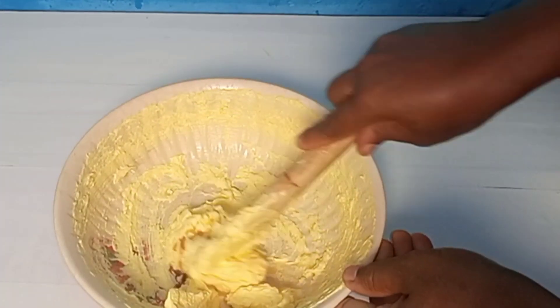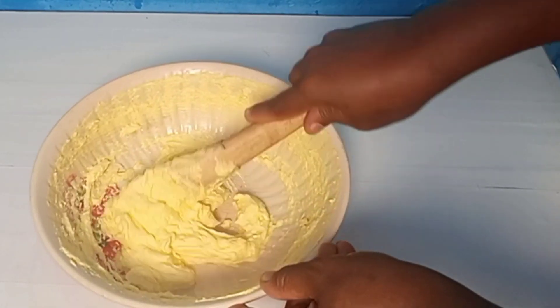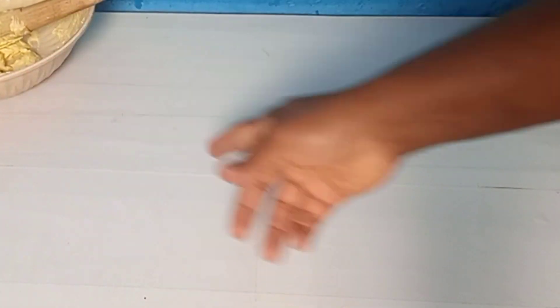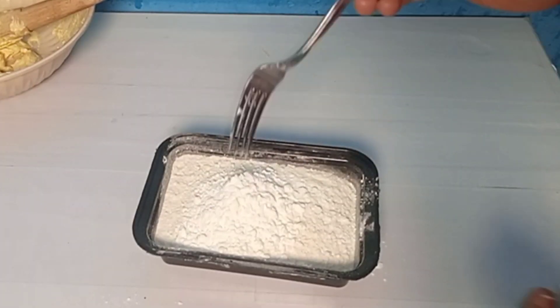I'm adding my vanilla essence then I'll continue mixing. I'm setting it aside. Now I'll mix in my flour — I've also added in my salt and my cornstarch.